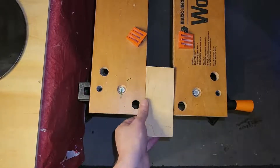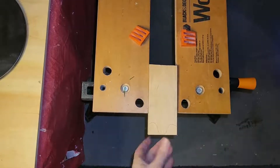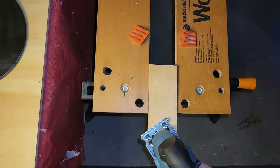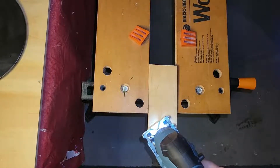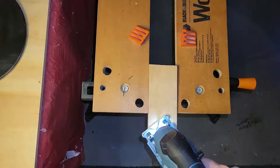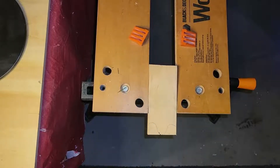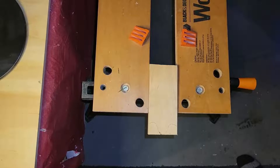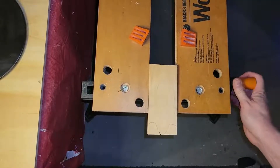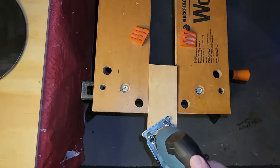This is our first attempt. Cutting is fine. It's the clamping that's not so good. So let's try that again.